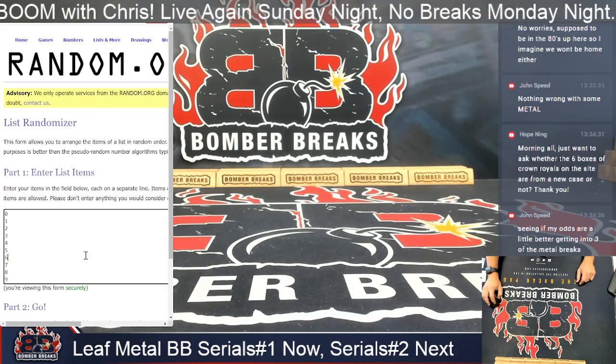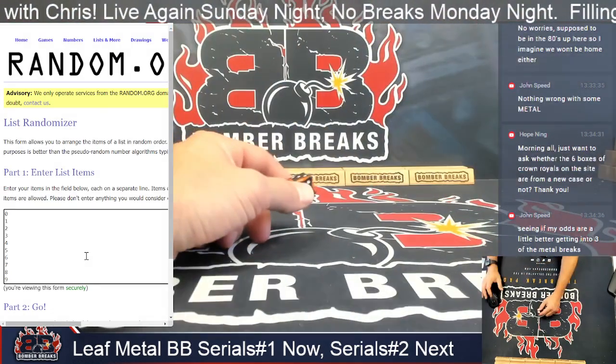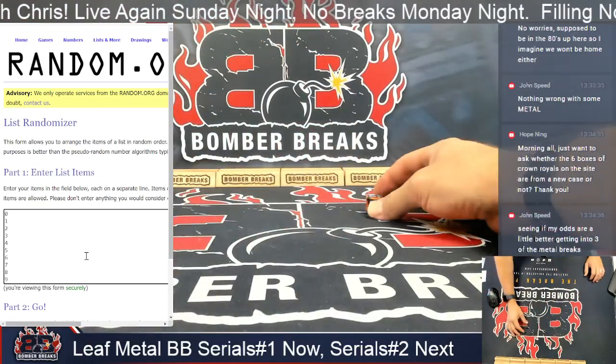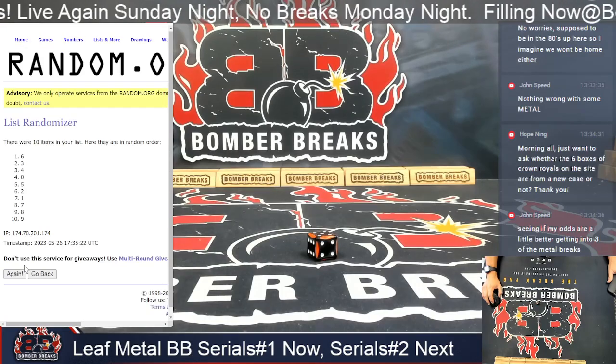Let's go ahead and do the first things first, and that is roll the die on the serial numbers. Serial numbers matching to the left of the slash — three plus five. We're going to mix these up, zero to nine.